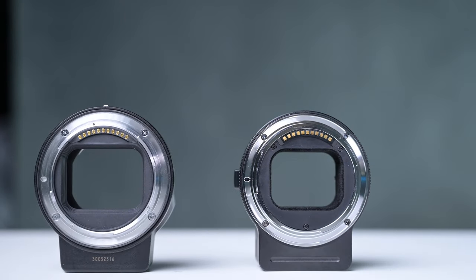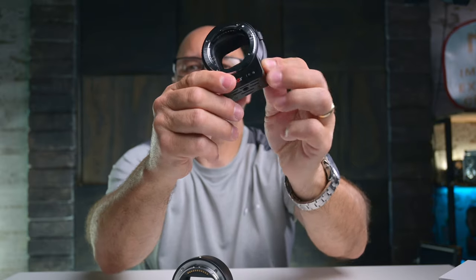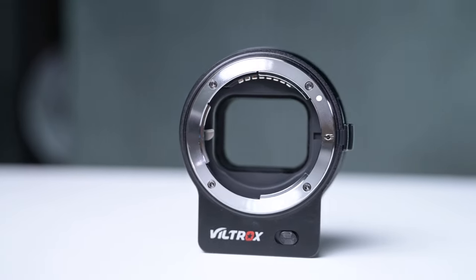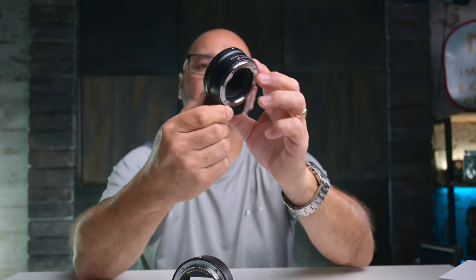For a quick overview of this adapter: it has a USB-C port on the side for updating the firmware. It also has a button on the front called a reservation button. I have actually no idea what that button does — I've tried it out and I still don't know.